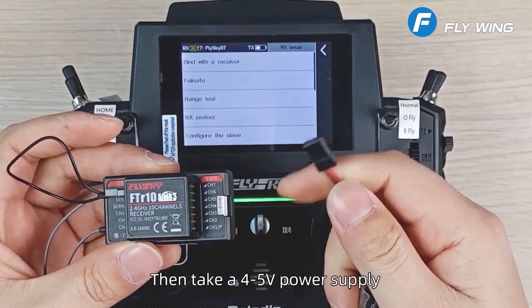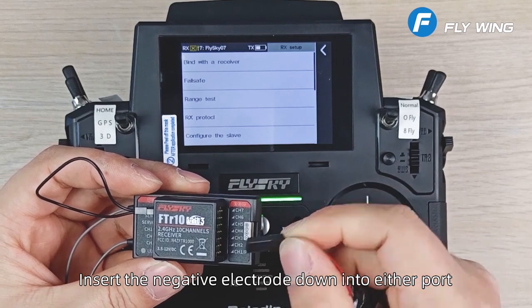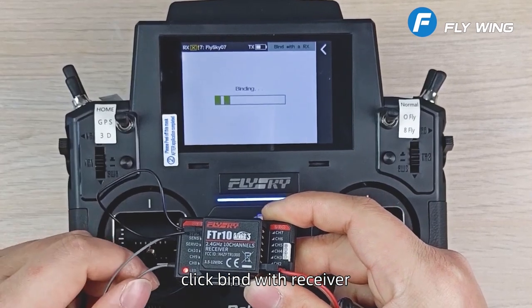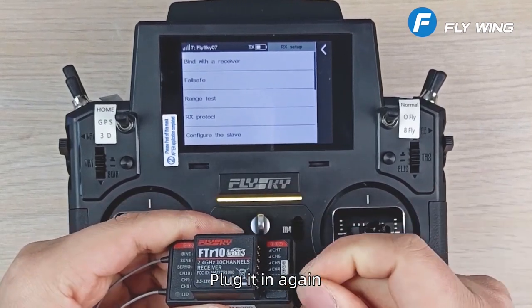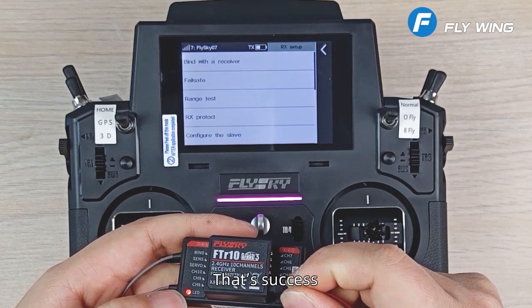Take a 4 to 5 volt power supply and insert the negative electrode down into either port. After the red light flashes, click bind with receiver. Bind is OK. When the red light is solid, cut the power, plug it in again, and if the red light stays on — that's success.